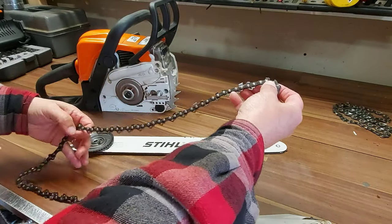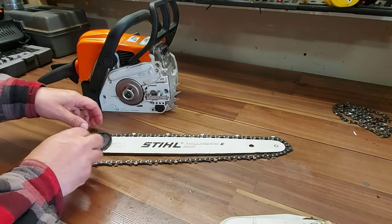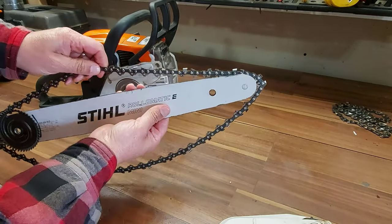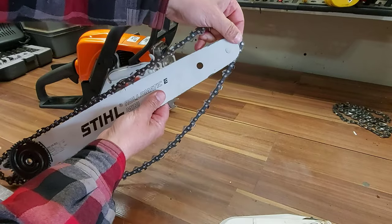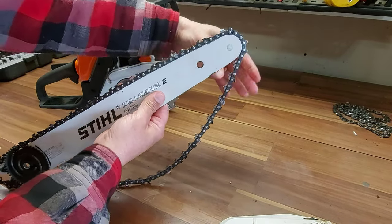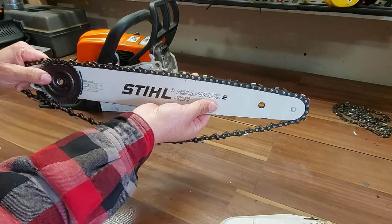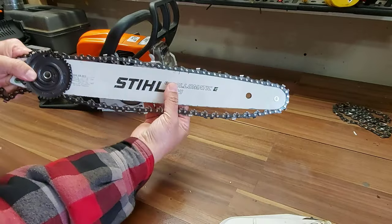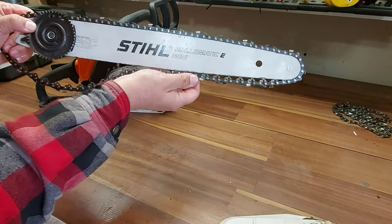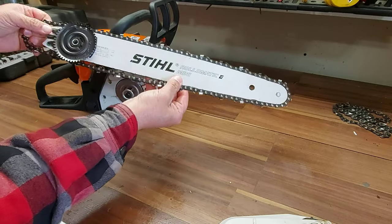We're going to put our chain on with the teeth facing forward because your chain rolls this way — it has to go to the rotation of the chainsaw. So we're going to put it on the chain bar like this. See the teeth here, the sharp part of the tooth? We're going to pull it around like this because we want our chain to ride in those grooves.